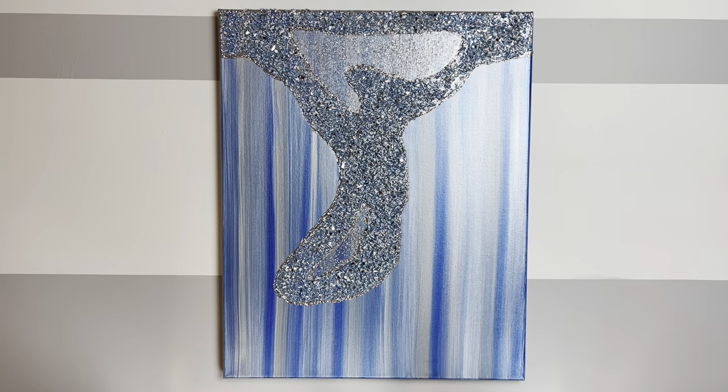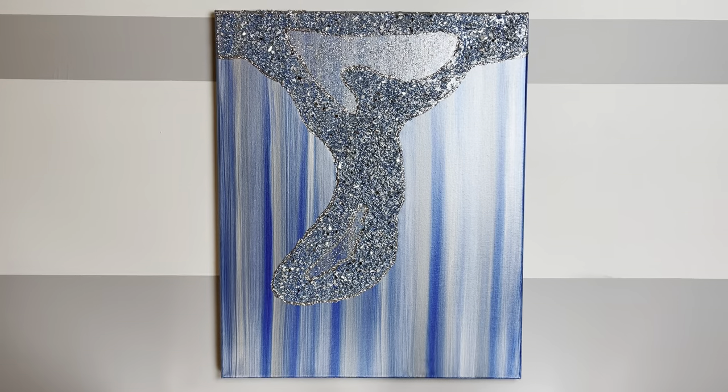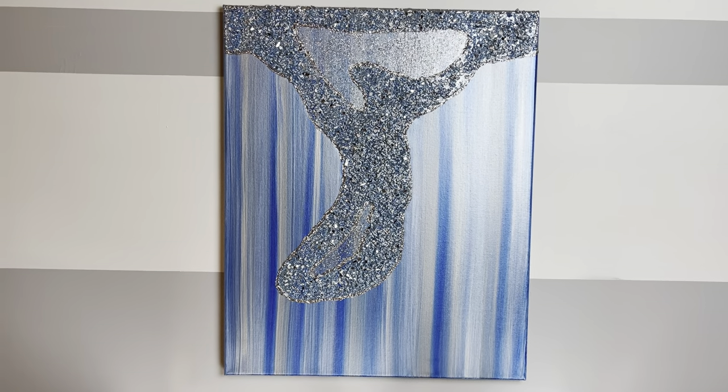Hey everybody, Wendy Devereaux here. Welcome to my channel. If you would like to see how I made this blingy canvas, then please keep watching.